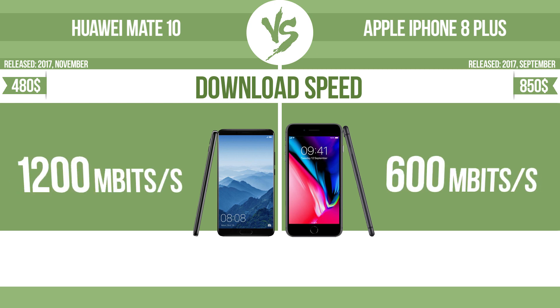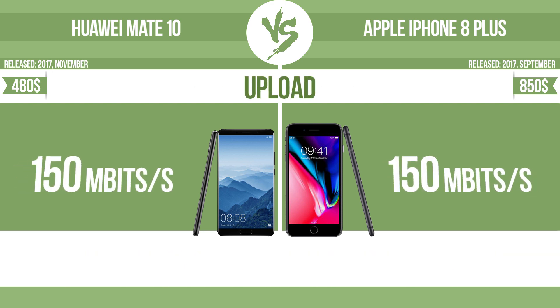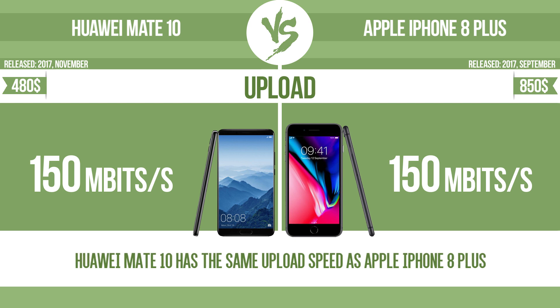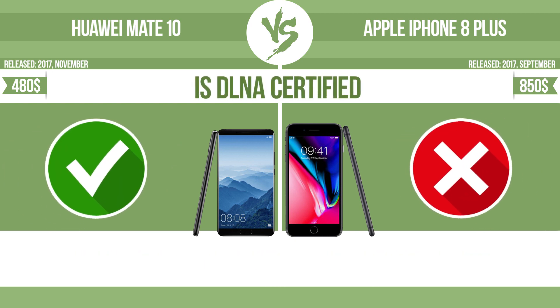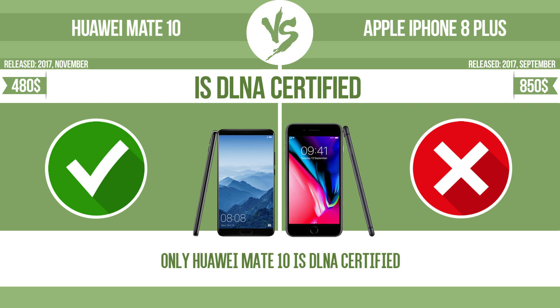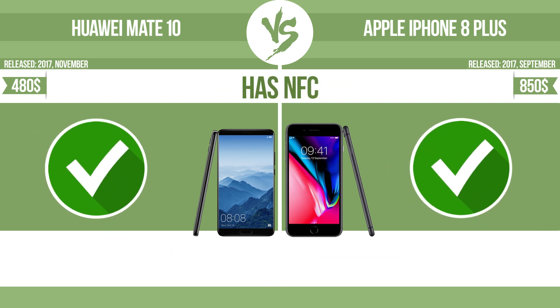Download speed. Upload. Is DLNA certified. All DLNA certified products are compatible with one another. When different devices are connected to the same network, data can be transferred easily between them. Has NFC. Near field communication allows a device to perform simple wireless transactions.